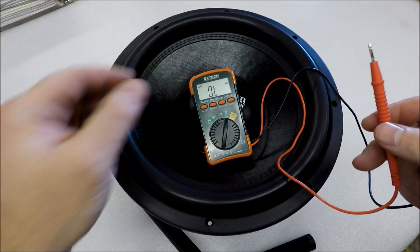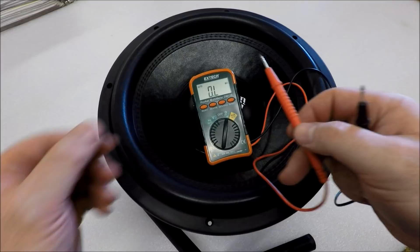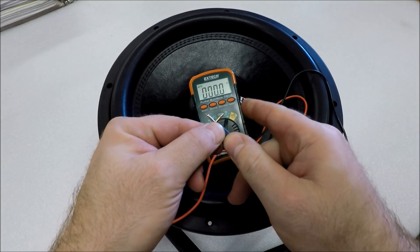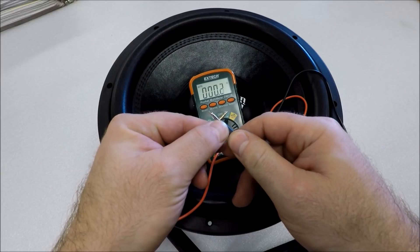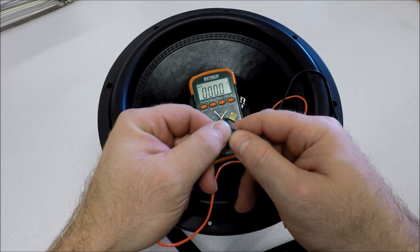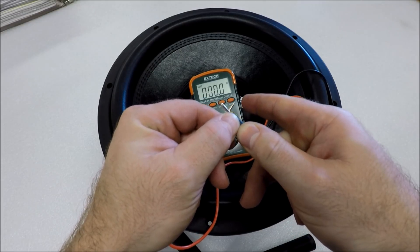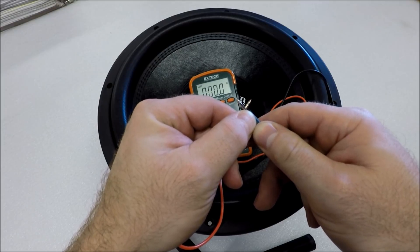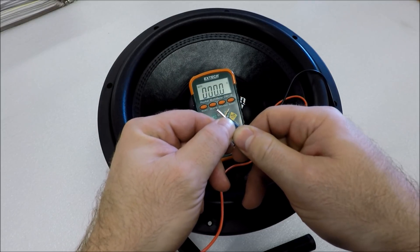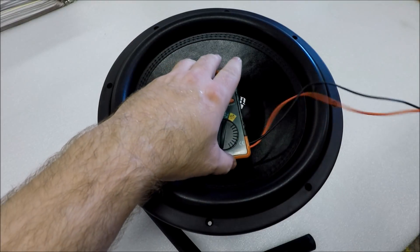The first thing you're always going to want to do before you DMM your subwoofer is check your DMM out. Take your leads, touch them together, and see if you get any resistance. If you do, that's fine as long as it's consistent — subtract that resistance from whatever you read on your subwoofer. Preferably, get a good DMM that shows zero resistance, like this Extech does.